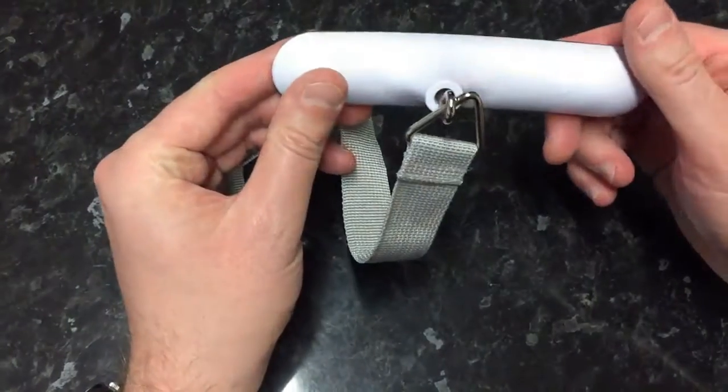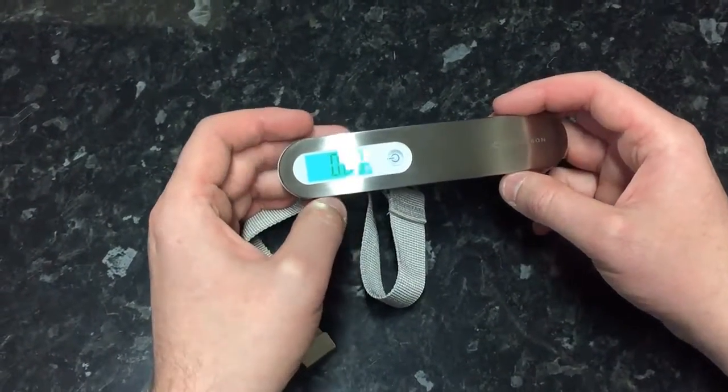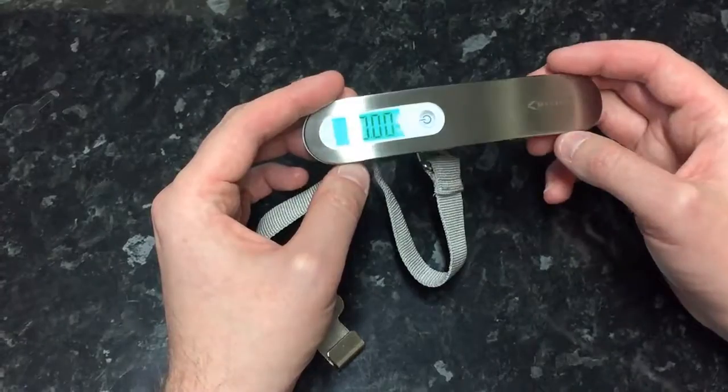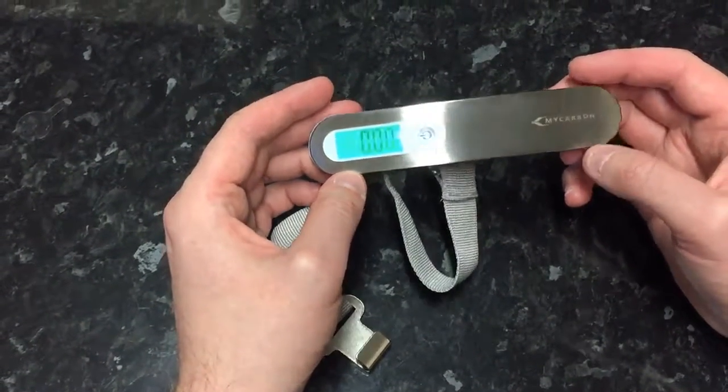So there's not a lot to it. I will try this with something heavier — it's supposed to do up to 50 kilos — so I will try and weigh something a bit heavier, and if there's any issues I'll put that in the text part of the review.